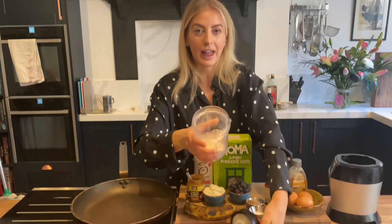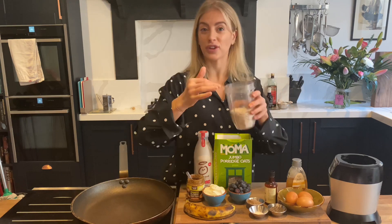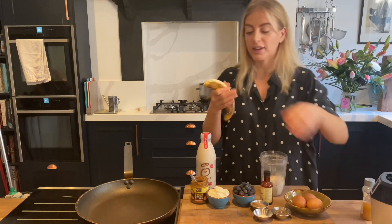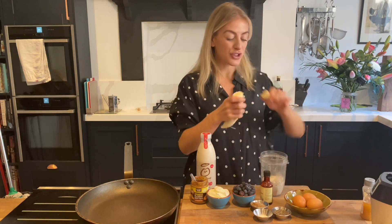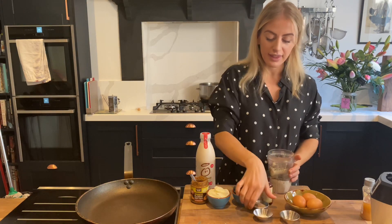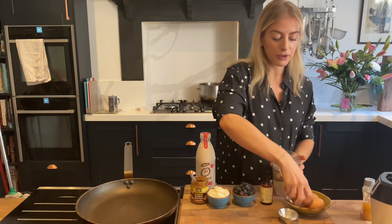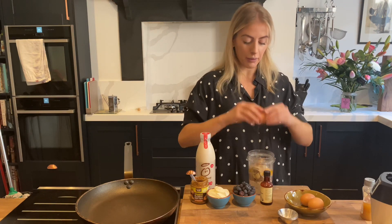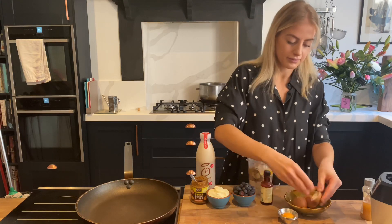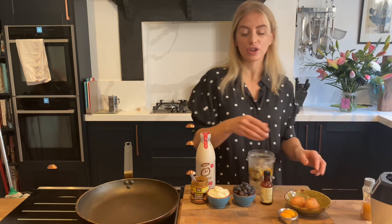Give them a quick blend — you can see we're left with a really nice fine oat flour. We can add the rest of our ingredients straight in. We're going to go in with our banana — you want it to be really ripe because this is when it's the sweetest and has the most flavor. If your bananas aren't looking that ripe, just stick them by the radiator for a few hours and they'll ripen up. In goes that, then the chia seeds, the flax seeds, and a teaspoon of baking powder for a bit of lift.